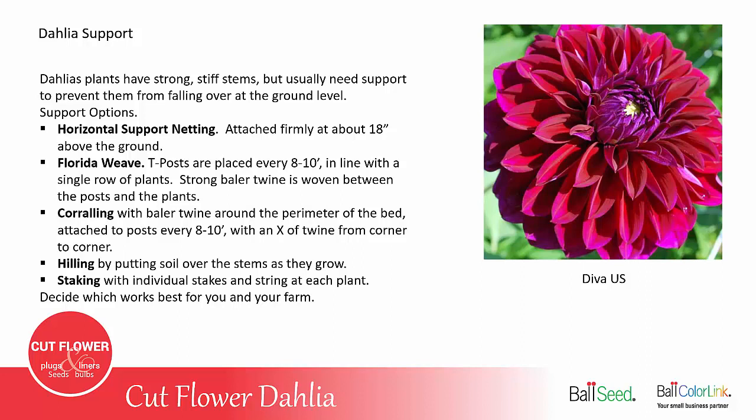Another option is the Florida Weave, which is also used for staking tomatoes. A T-post or another strong post is placed every 8 to 10 feet in line with a single row of plants, and then a strong baler twine is woven between the posts and plants zigzagging back and forth, and you repeat that zigzagging in the opposite direction. You might do that two or three times as the plants grow, but once they're supported about 24 inches off the ground, they're usually okay after that.